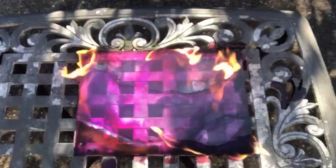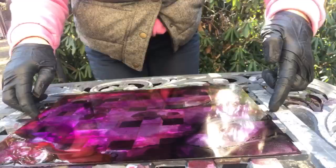A word of caution: you can only fire this glass two times. The third time it broke on me, so unfortunately I was not able to show you what it looks like in the picture frame, but I did show you what it looked like after the second firing before it broke.